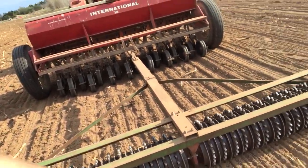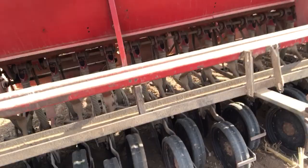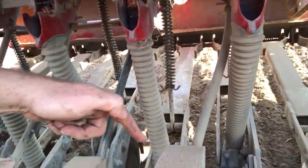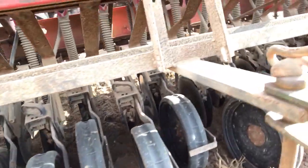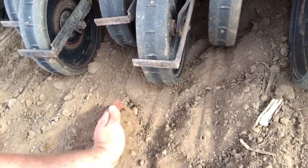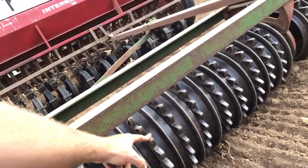Everything's working real good. What's the reason for the culty packer? You can see the seed is dropped in here into what I'm going to call an opener, followed behind by one of these wheels. Not all barley gets covered up — for example, there's kind of a ridge right here with no soil to pack it back down. So the culty packer covers it up and puts it into the ground.